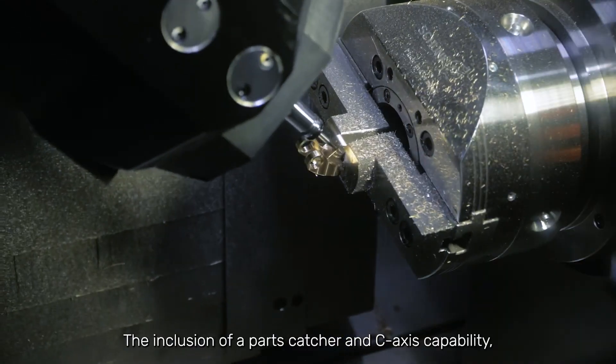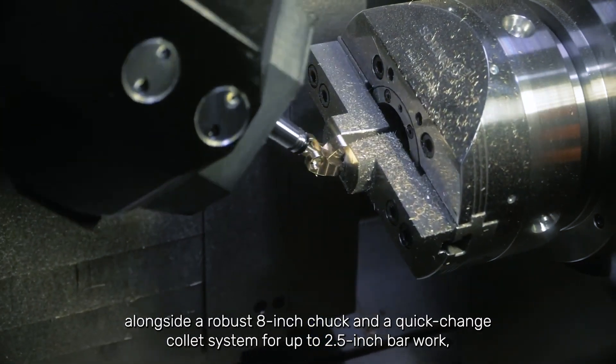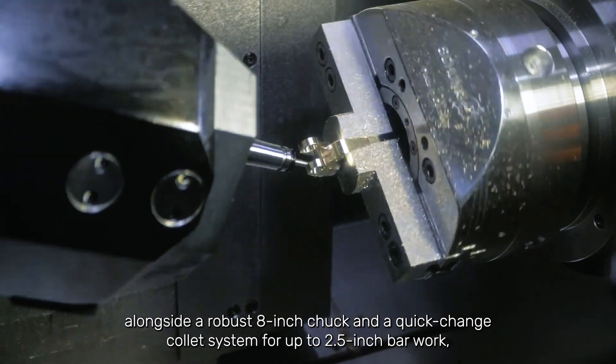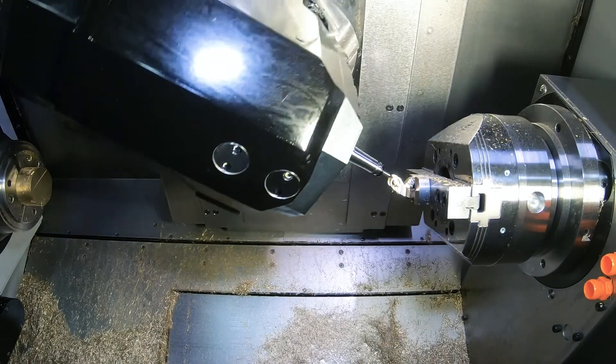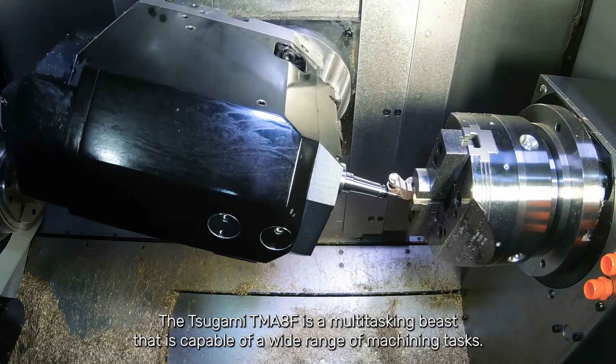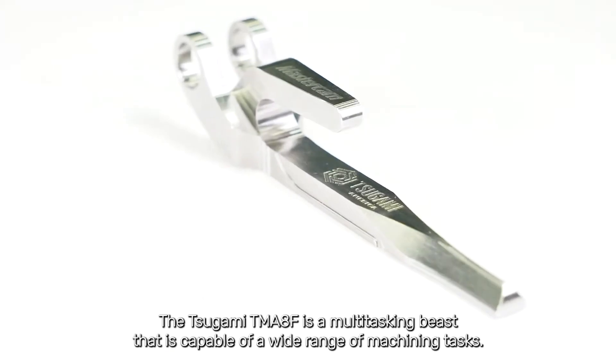The inclusion of a parts catcher and C-axis capability alongside a robust 8-inch chuck and a quick-change collet system for up to 2.5-inch bar work improves its adaptability to any job. The Tsugami TMA-8F is a multi-tasking beast capable of a wide range of machining tasks.